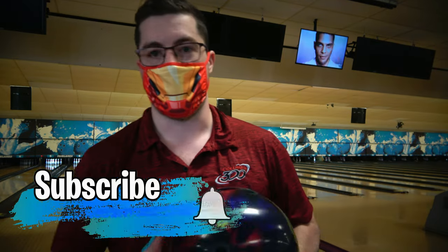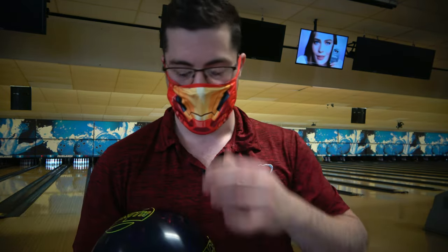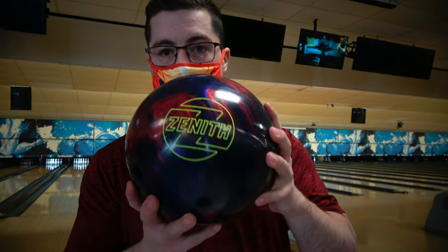Hey guys, Theo Johnson here doing my next ball review. It's been a long time — I'm glad to be back doing these again. Today we're doing a ball review of the Brunswick Zenith Pearl.